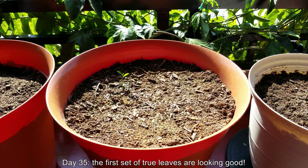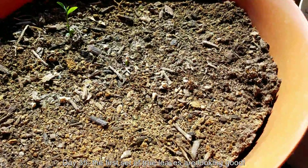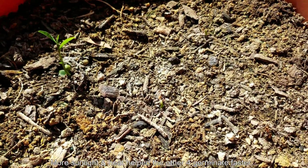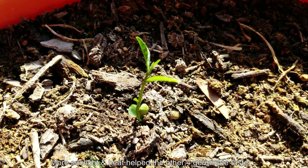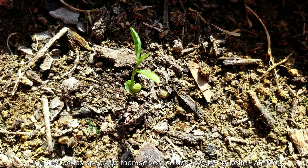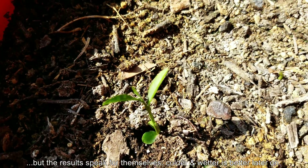It's day 35, the third episode of this Growing Lemon Trees from Seed series. The first set of true leaves are looking good. You can hardly see the stubble that looks burnt. The one in the middle and the fourth one to germinate to the right have green stems that haven't been charred yet, but they soon will be.